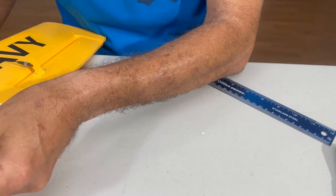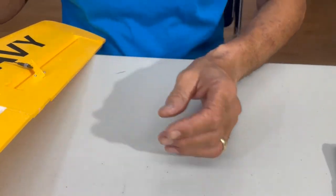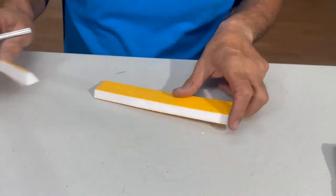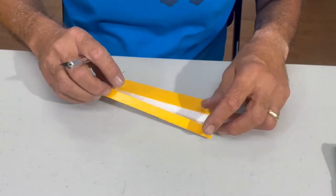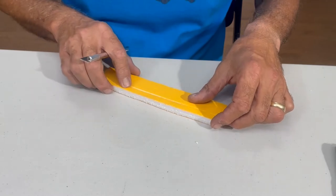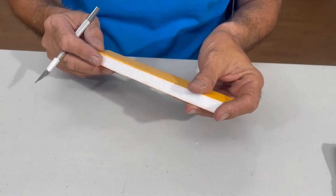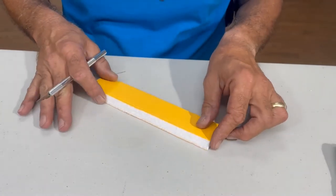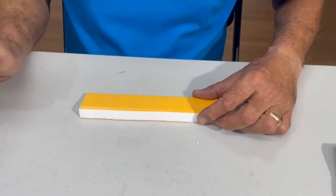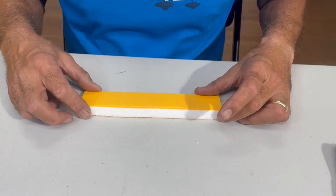We just screwed it up honestly. That needed to be a much deeper angle. I should have done it backwards. Let me pause for a second and show you how we're going to fix this.